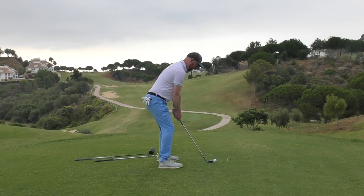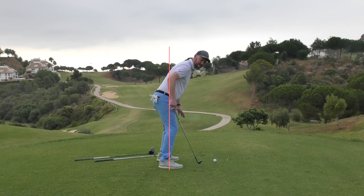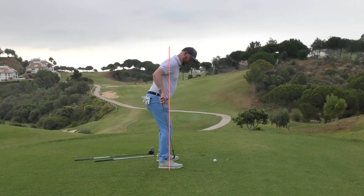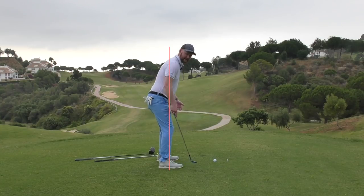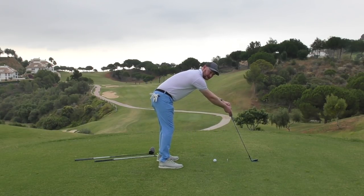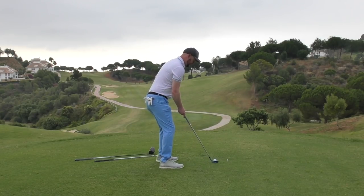When you stand to it, you don't want too much weight in the toes — you don't want to be over the golf ball — and vice versa, you don't want too much weight in the heels. You want the weight in the balls of your feet. As I address it now, my armpits are just about over my kneecaps and over the balls of my feet. Use a mirror or phone to check that — if you're over too far you're too far away; if you're leaning back, you're too far back.